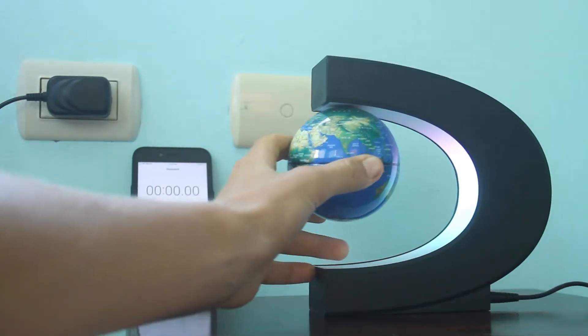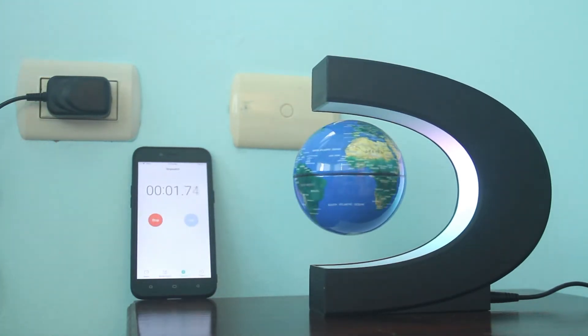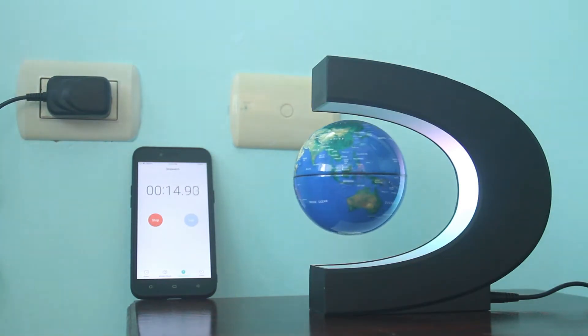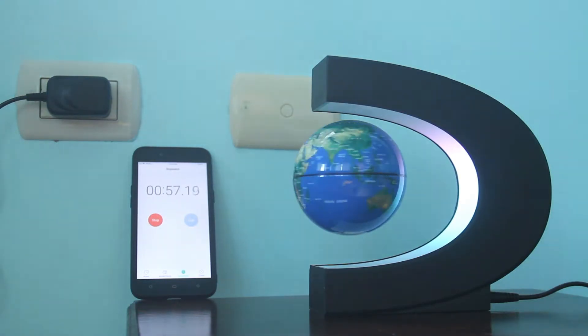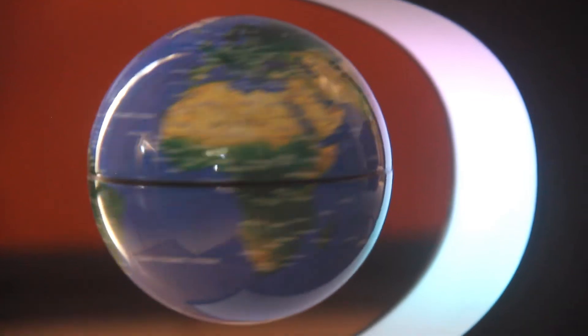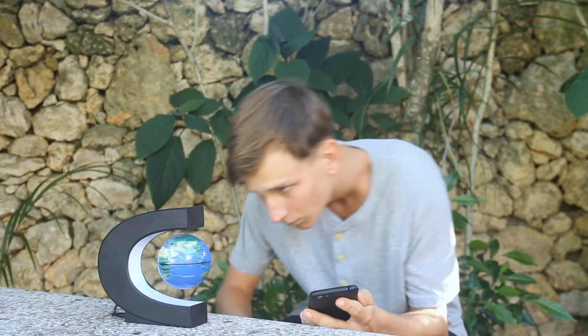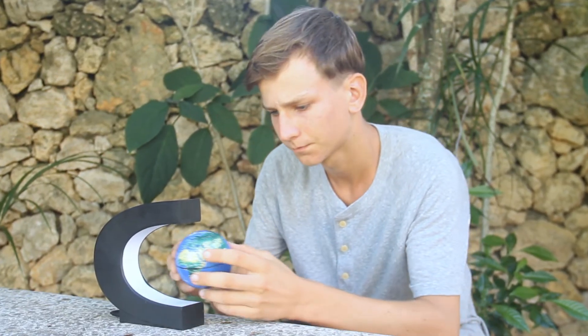Another cool thing I noticed is that this globe starts to spin on its own when you set it to levitate. I used a stopwatch on my phone to see how long it takes, and about a minute later it had already started spinning up to its full speed. I watched many videos about levitating globes and noticed that pretty much nobody explains how the globe rotates without stopping, so from various online forums and my own reading I came up with my own hypothesis.